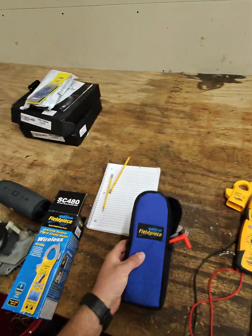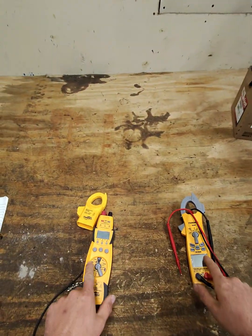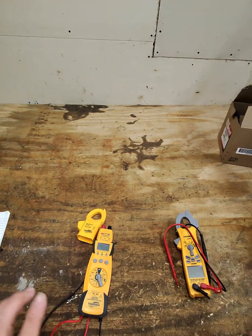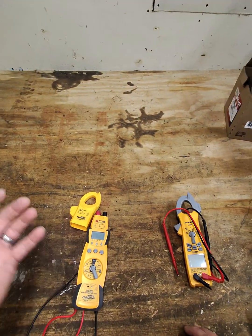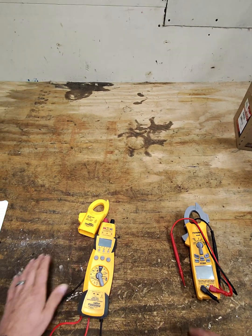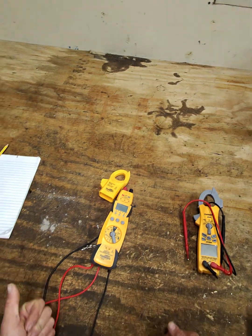I wanted to make a video talking about these two meters — which one I like and which one I would not buy. If you can tell by already looking at them, this is the one I use most often, which is the one I recommend versus this one. And here are the reasons why.